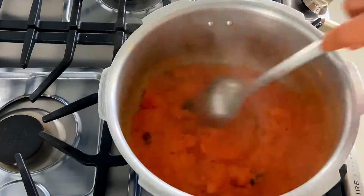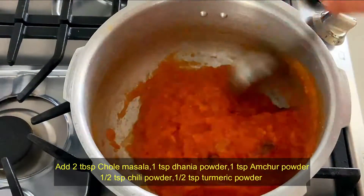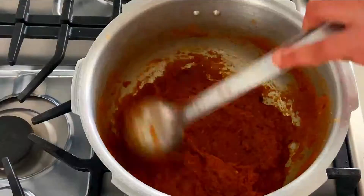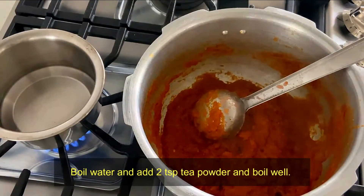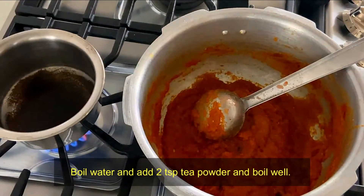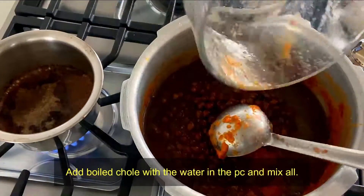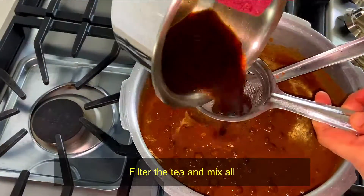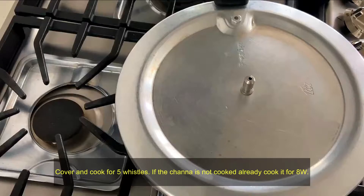Add the chili powder in the bowl. Add a little bit of salt and deep powder in the bowl. We will add it to the pressure cooker.